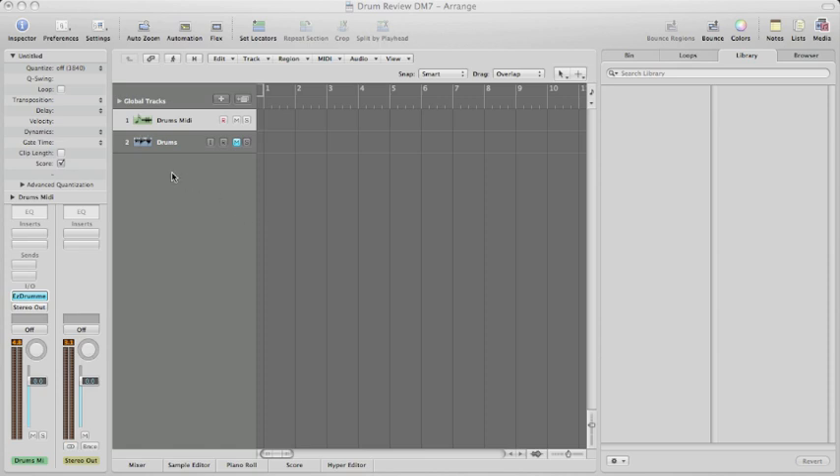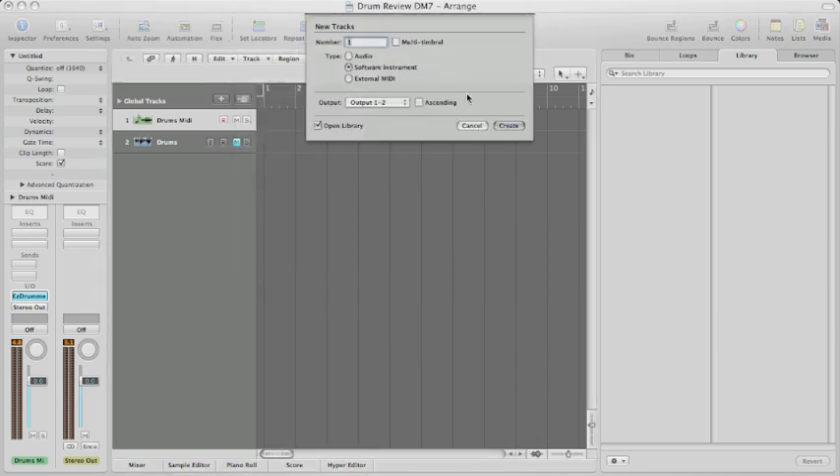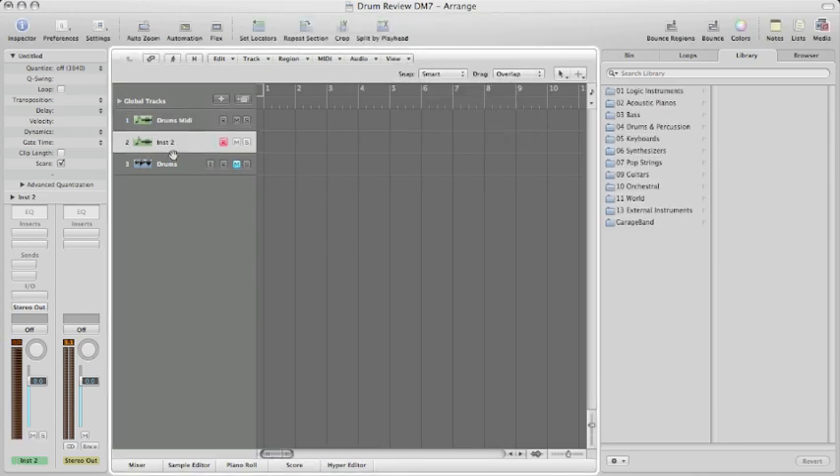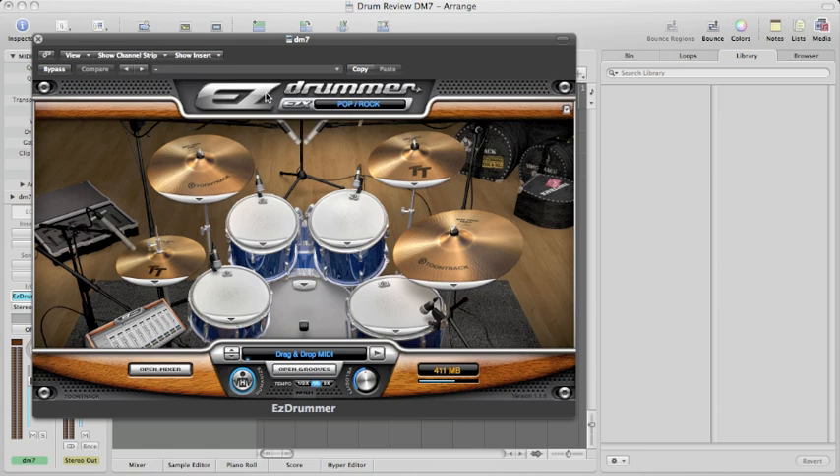Now you can see we're in Logic Pro, and we want to create a track to host our MIDI information coming in from the DM7. So we're going to create a new track — of course, there are quick keys for this. Create a software instrument track. We're going to title this track DM7. Now that we've got it titled, we come over here to our strip, and under IO — which is in and out — you select your MIDI instruments, come down to tune tracks, and select your stereo Easy Drummer kit. Here we have our drum kit, and you can see it has a little loader that loads in all the sounds.